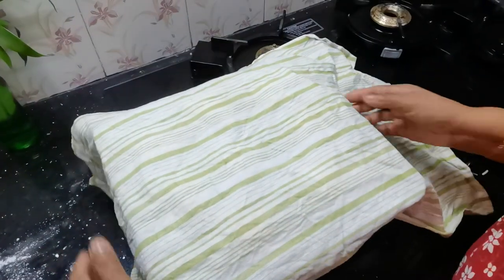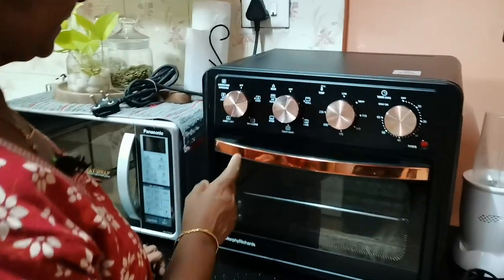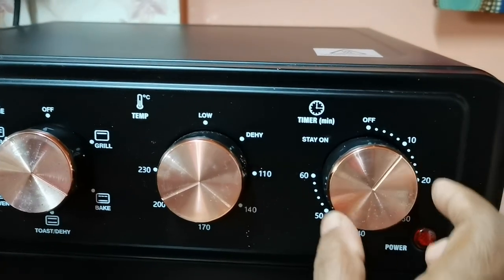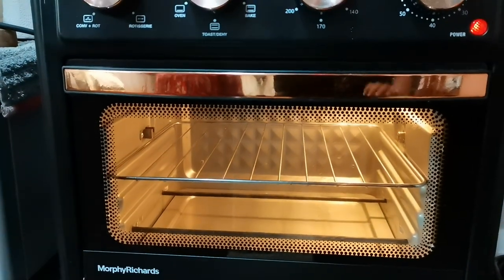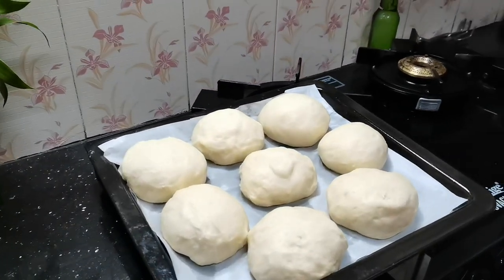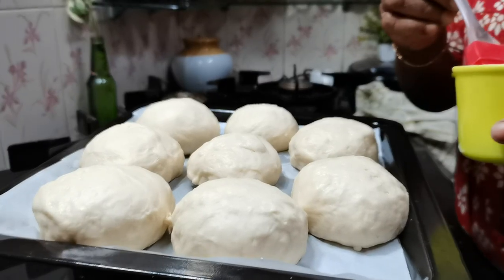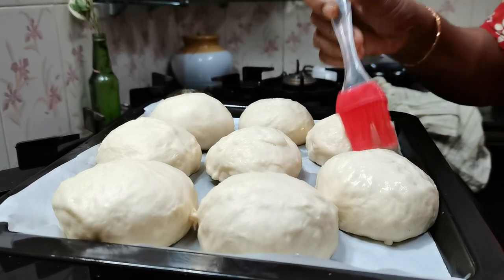This is one of the biggest dishes that we use in the oven. This is a convection bake oven. The temperature is 200 degrees for 10 minutes. We will heat the pan. I added cotton mold as well. I will go with the cotton mold and add it.